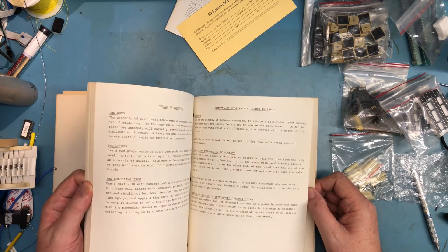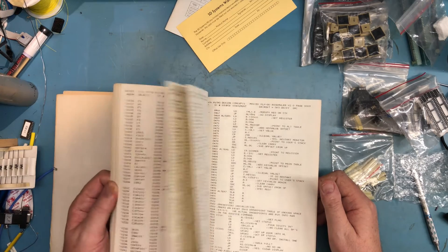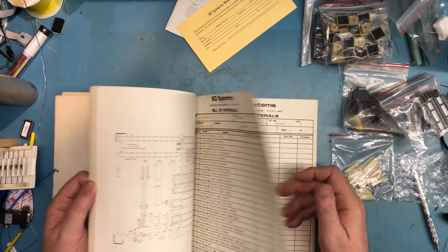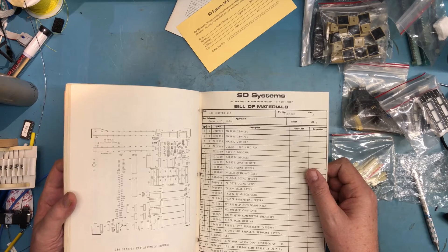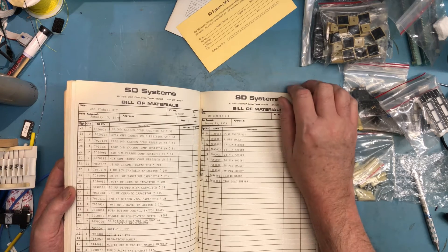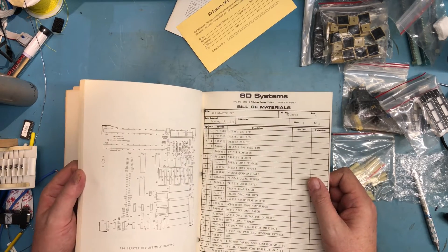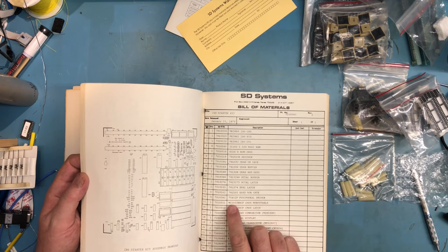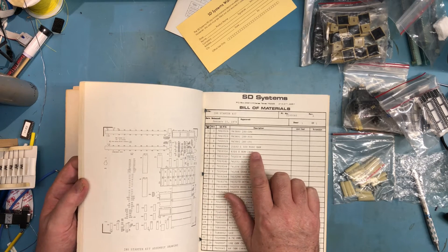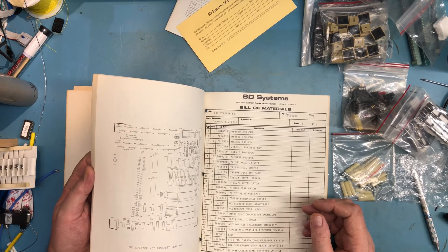The manual also covers soldering orientation and has a parts list — let's see if we can spot what kind of RAM it's using. Looking it up: 21L02s. So 500 nanosecond RAM — some very small RAM chips. Not a lot of them, but that'd be sufficient for something like this.